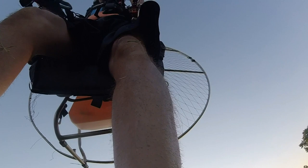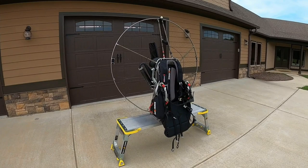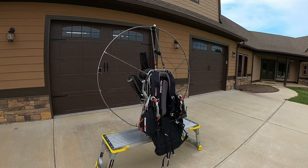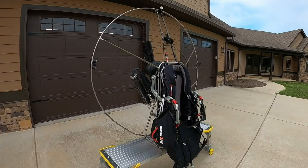Here's a look after the crash — this is my 2020 Power to Fly Titan. It's a good unit; I think if you fly anything into the ground the way I did, you're going to have similar damage. It got into the bottom spar on this side and broke it, got the netting, and got a quarter of the hoop.